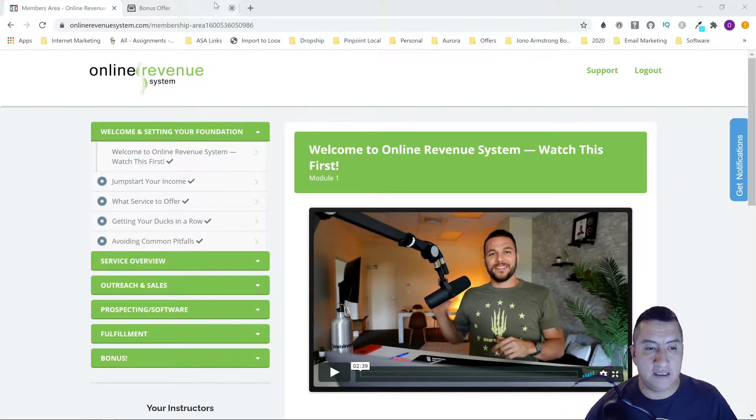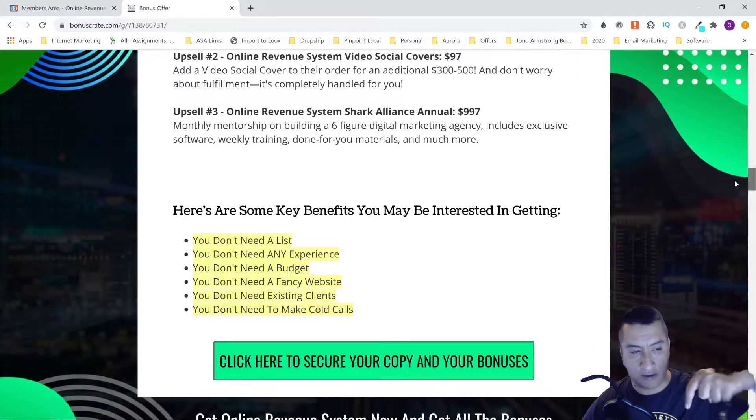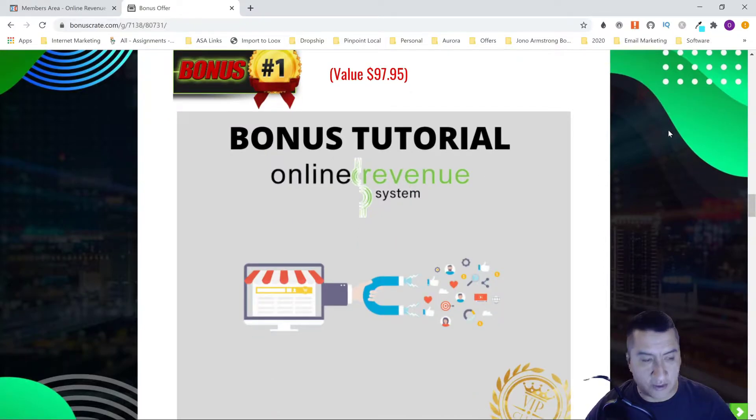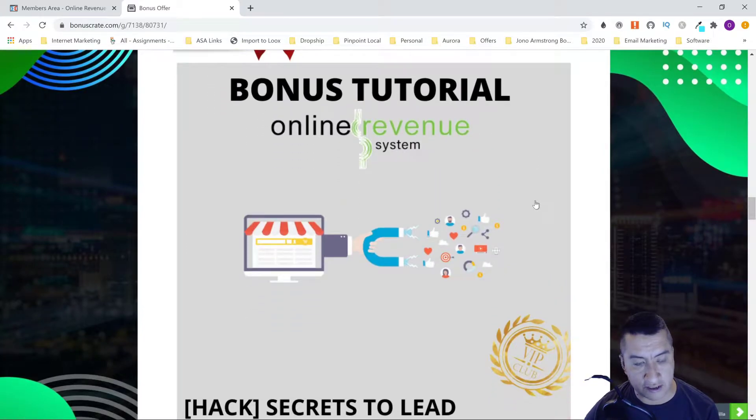I also have some real good bonuses for you guys as well. Let's go through the bonuses first so you can see what you're going to be getting when you click on the link below. The first bonus is Secrets to Lead Generation — a mini course that's going to teach you how to generate local marketing leads so you can use them in your business.